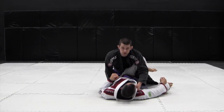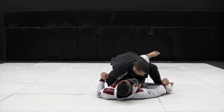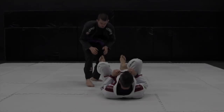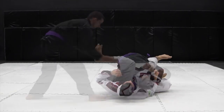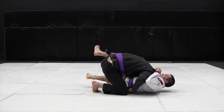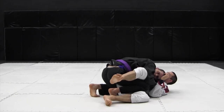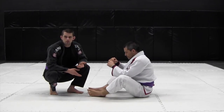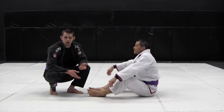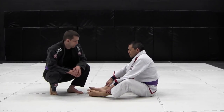All the time you're squeezing your knees and driving forward on your toes to maintain pressure and control of the hips. Now that we know how to do the basic leg drag pass, let's approach various guards and try to apply what we've learned to pass our opponent's guard.